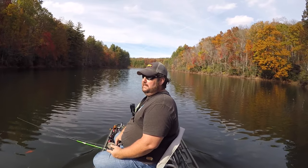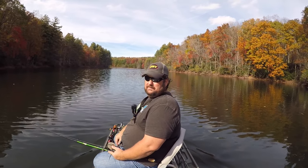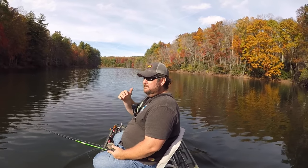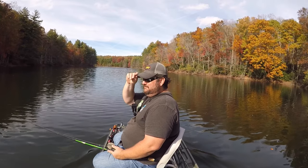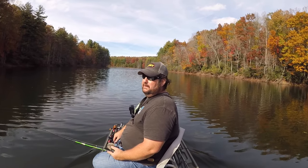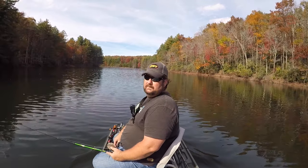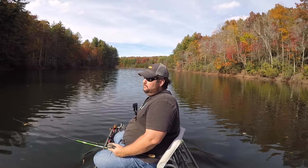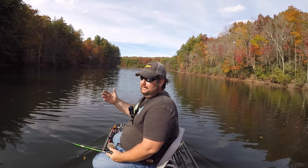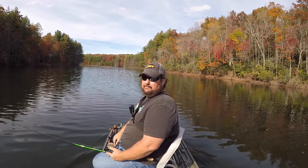All right guys, so tell me what you think about letting you know how the boat did. It's done great — it doesn't seem to be taking on water. The batteries seem to be lasting a long time. I've got two old batteries and I'm probably going to upgrade those, maybe even go with lithium. You guys tell me what you think about that — I've not used the lithium batteries yet. Questions and comments in the comments section below. You guys know I love to talk fishing and boats. Like it if you like it, don't forget to subscribe, make sure you ring that bell so you know when the notifications are coming out. You guys rock.